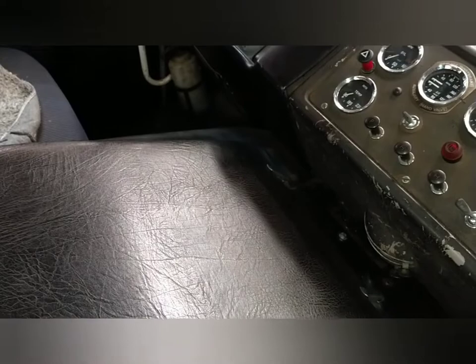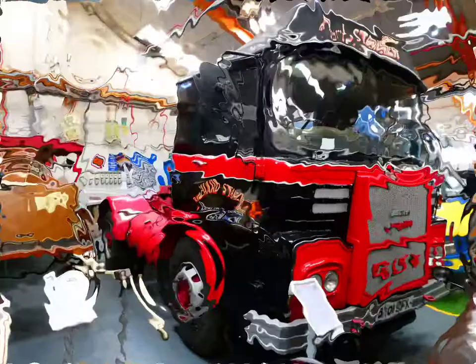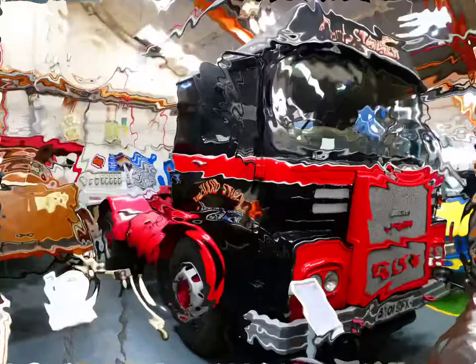Heater control is down there as well. Every time you pan round you pick up new things. Those curtains — you've got a rail and they come all the way round. Once again, like stepping back in time. Fantastic. Hope you enjoyed that. Thank you for watching and see you again next time.